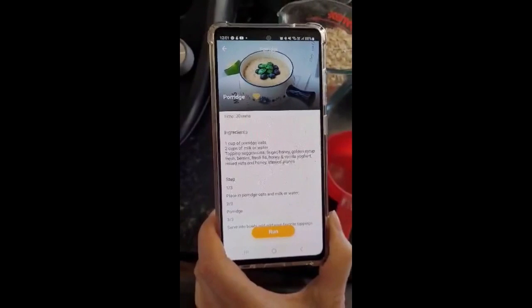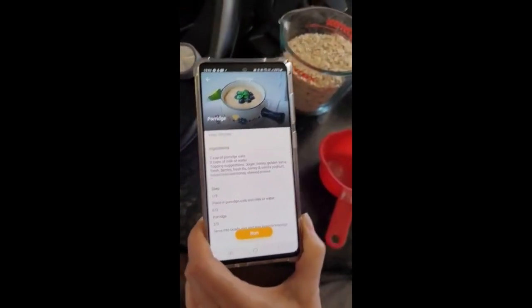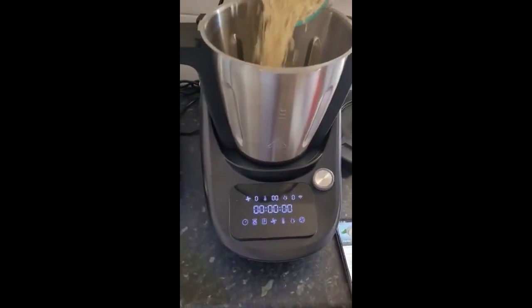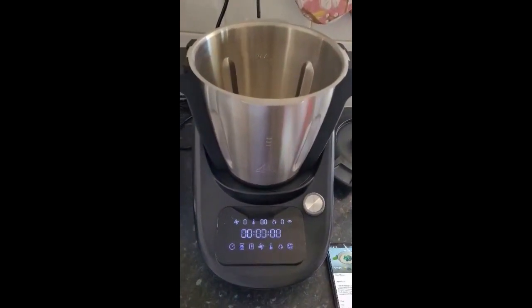We are going to need one cup of porridge and two cups of milk or water. We're going to double the recipe as we would normally do in a pot, so we're doing two cups of porridge oats, which we've already measured out, and we'll now measure out our water.